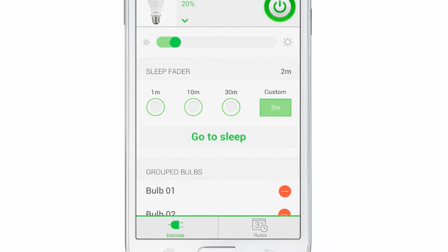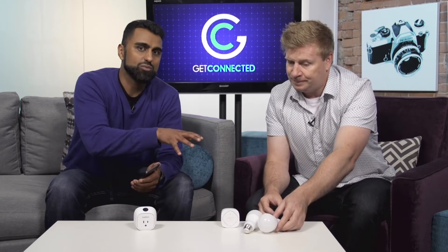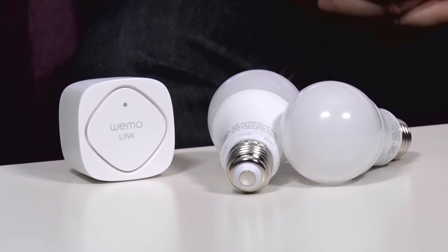So it gives you a lot of connected home capabilities with this one product. The great thing is you could do that while you're laying in bed or when you're at work — you can completely blanket your entire house with lights that are connected to your smartphone.